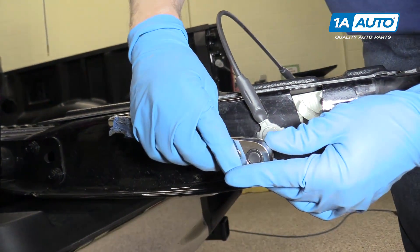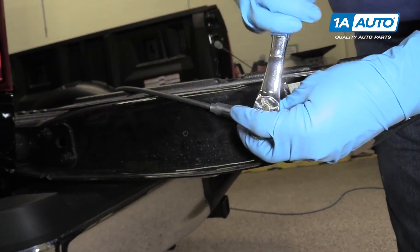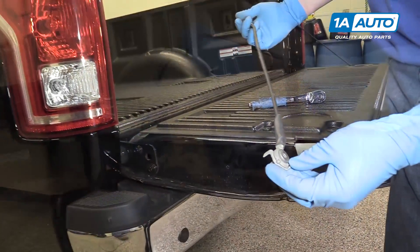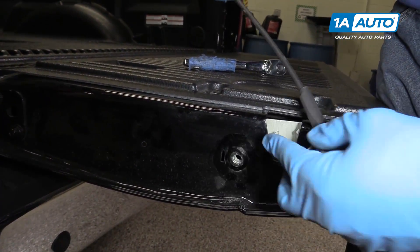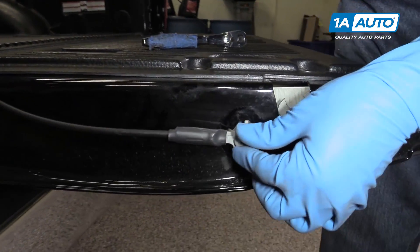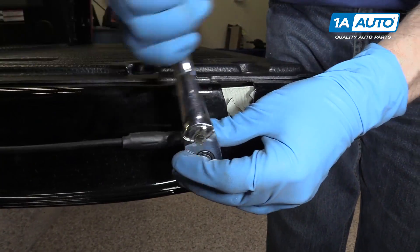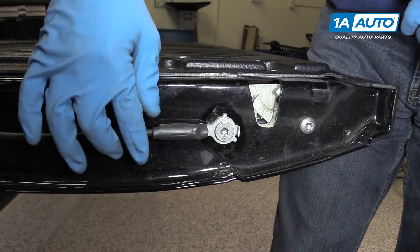Use the T-45 socket and screw here and remove. To put it back together, the large tab goes in the slot in the tailgate. Put it in and tighten it up — should be able to tighten it up good and firm.